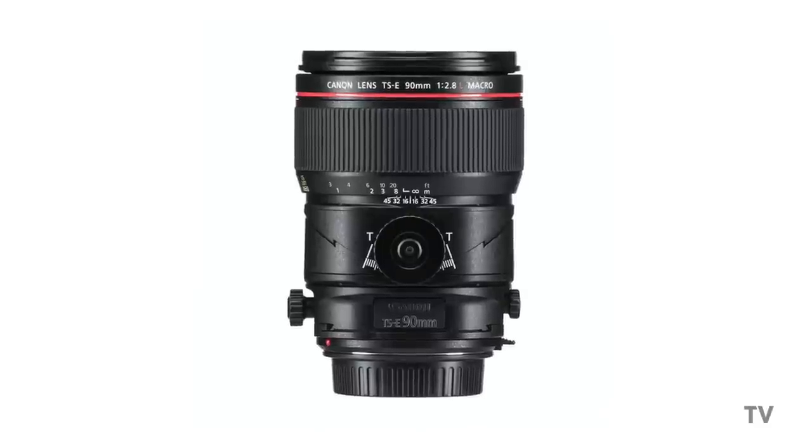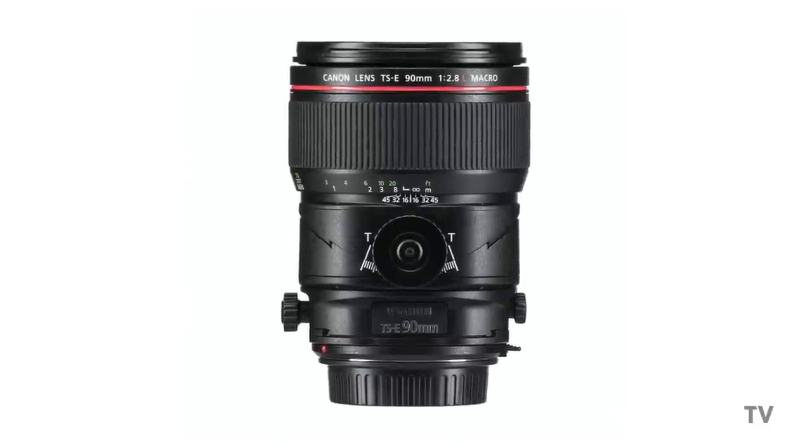This is the Canon TSE 90mm f/2.8L macro. It is also a macro lens, but it doesn't let you focus quite as close as the dedicated macro — about 16 inches minimum focusing distance on this lens, as opposed to 12. So it can't focus quite as close, but it adds a whole bunch of other features. It's called a tilt-shift lens, so obviously you can tilt and you can shift — you can also rotate. This question in particular is about the tilt function of this lens.